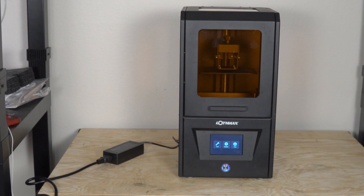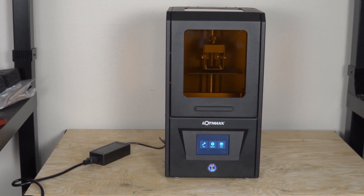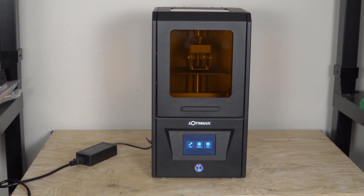In today's video, we're going to be looking at another machine from LotMax. This time it is a resin printer called the LotMax CH10 or Ironbox, which after receiving it, I can very easily see how it got its name. I'm really curious to see, with how impressed I was with their FDM printer, how they did with their resin printer, and with the amount of machines I've tested out over the past year, how it really stacks up in comparison to those other printers.